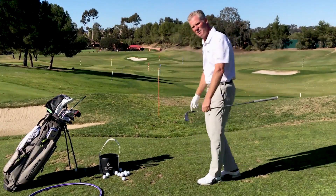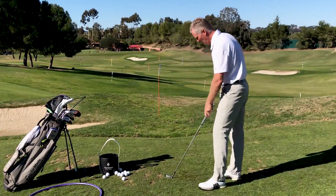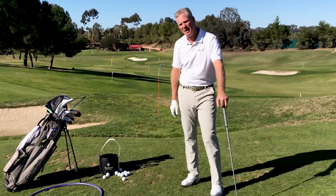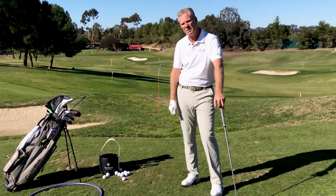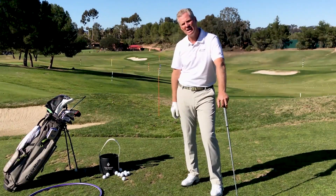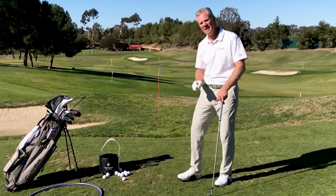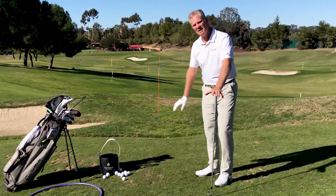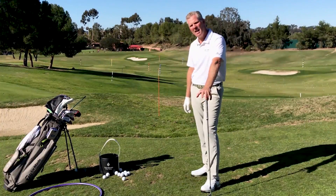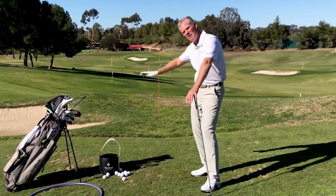The opposite would be if I needed to bend it the other way. Aim the face where you want to start, set the feet depending on how much curve you want. The more open or closed I am, the more I'm going to make the path go in-to-out or out-to-in. So remember: to bend it, aim the face first, set the feet and body lines to how much curve you want on the ball, and that should help you start it away from the tree and bend it around.